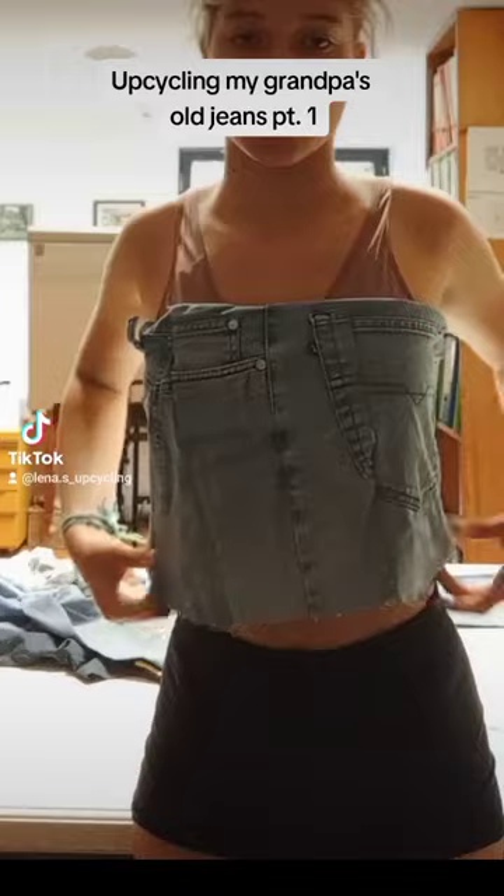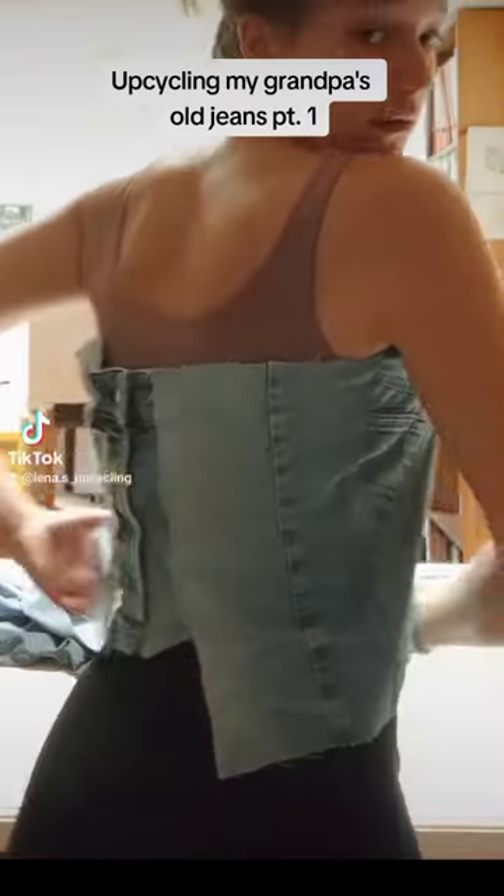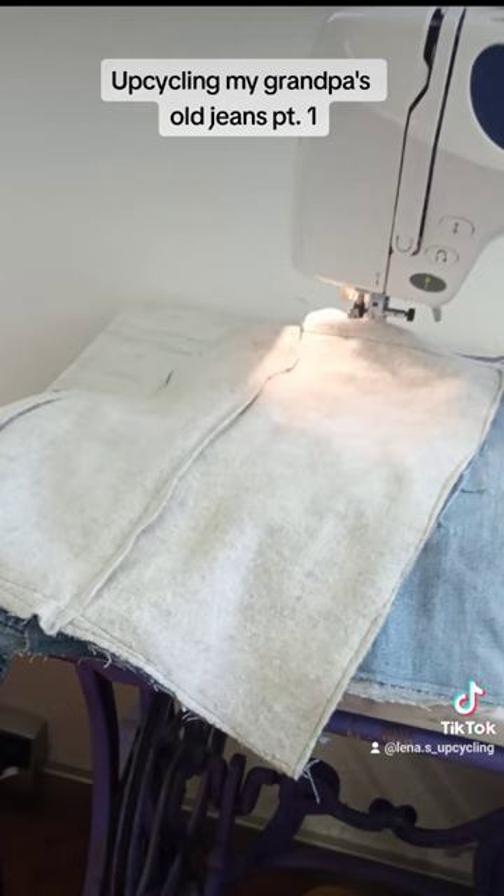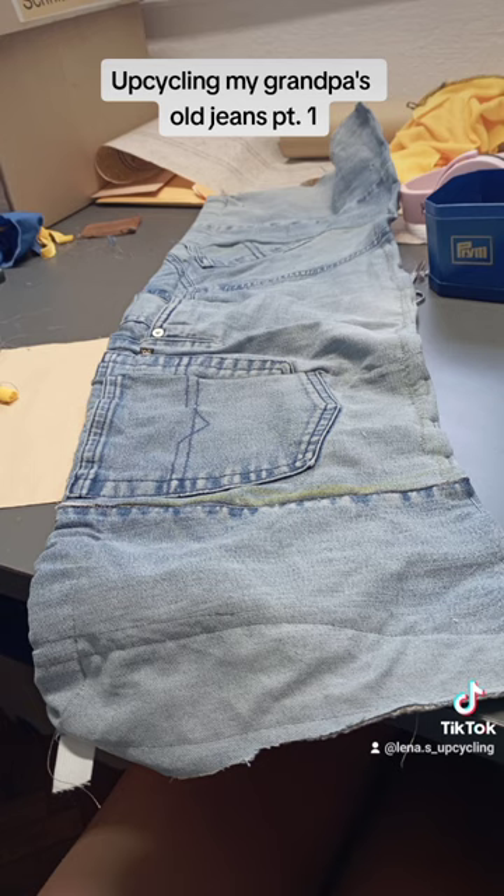Then I cut through the middle of the back piece and attached a zip part with some needles to see how it would look, but decided I didn't like it. Then I added soft fabric on the inside, which made it warmer — because I mean, who wouldn't want to wear a sleeveless open-back crop top in winter.